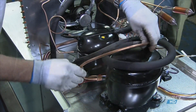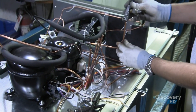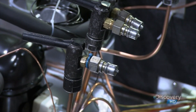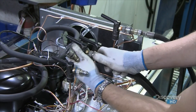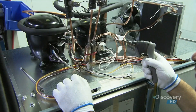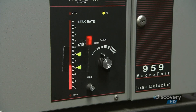They solder copper tubes to the compressor and will later fill these tubes with refrigerant. Temporary quick-connect valves allow the system to be charged with inert gas to check for any leaks. They connect the temporary valves to fill hoses and add the inert gas to the sealed system, then use a wand to check the tubes for leaks. If there's a leak, the gauge goes out of the specified range.